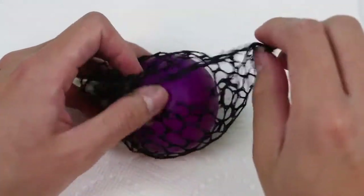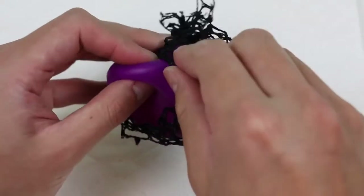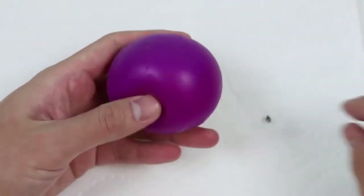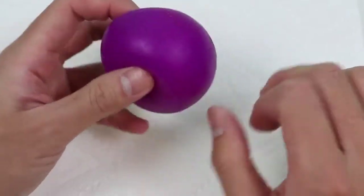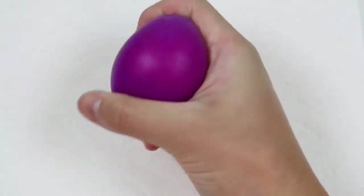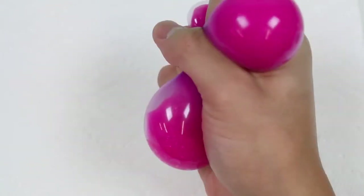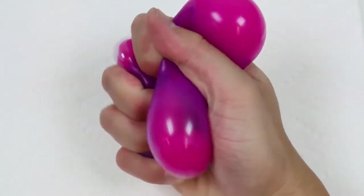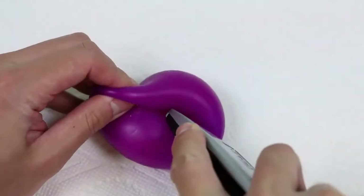Alright, let's get started by cutting open the slime mesh ball. We'll take it out of this black netting first. Now when we squeeze it, we can get a clearer look at the slime inside. Let's cut it open and get this slime out.